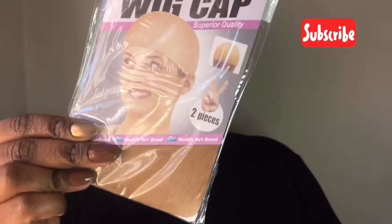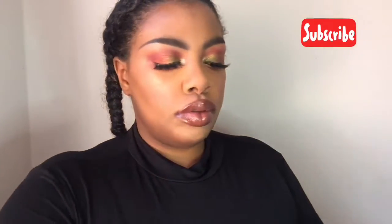In today's video, they sent me a Remy Virgin Human Hair Wig. It's 18 inches. They also sent me some wig caps, a netted wig cap, a wig comb, and some clips to sew into the cap.